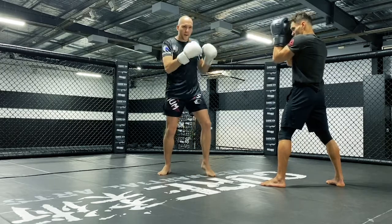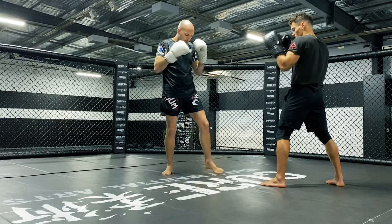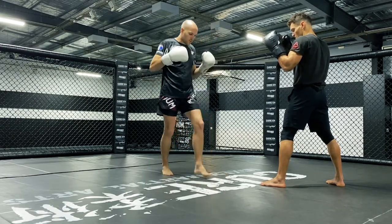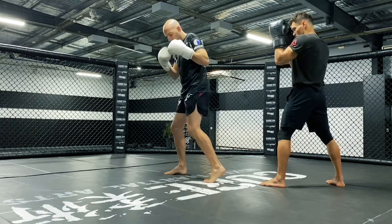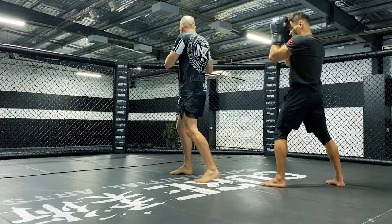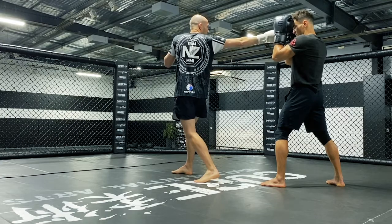We want to get to about jabbing range. My lead foot is going to step across just past my front foot, a little bit to the far side. As I do that, I'm going to spin on the balls of my feet, roll through the shoulder, look over the shoulder, and then extend the arm towards the target.